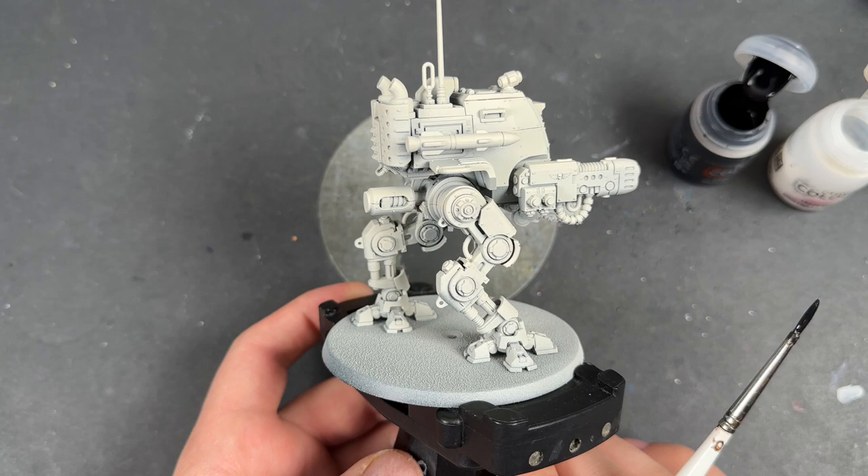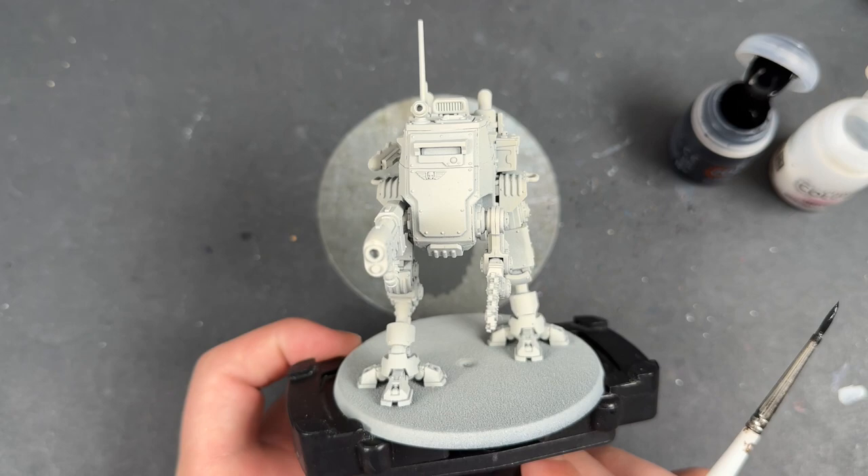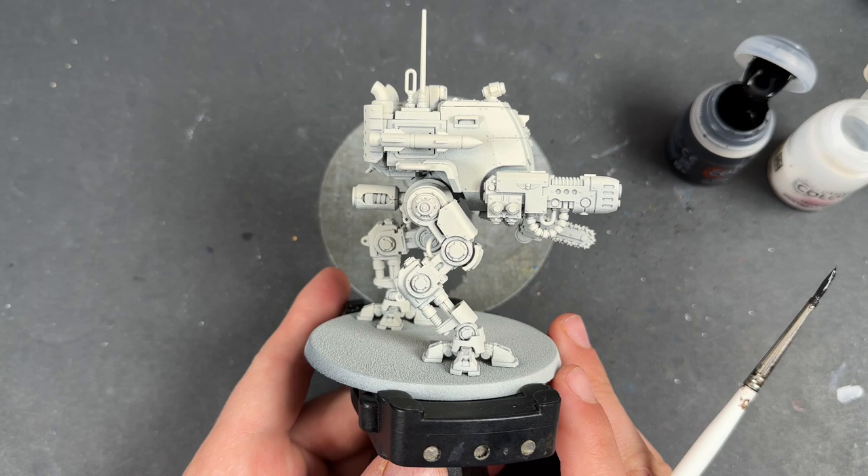However, in our previous Cadia Stands Army box review, I made a little bit of a mistake with the video, and so the review section of how to build this guy — actually you can't really hear what I'm saying. So in this video we're going to be looking at that first, and then we're going to be painting up the Armoured Sentinel, so hold on to your hats.